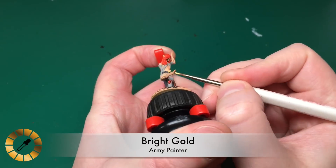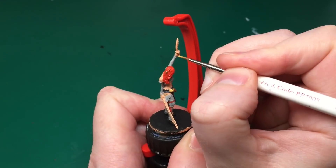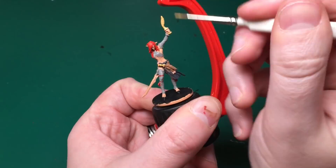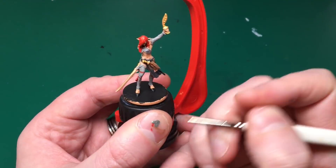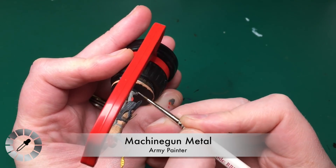I'm going to use Bright Gold for the gold parts of this model - that's the handle of the dagger. I'm also painting her entire dagger blade gold. It's missing off the top of the artwork so it's not super clear, but I think it looks like a gold blade.